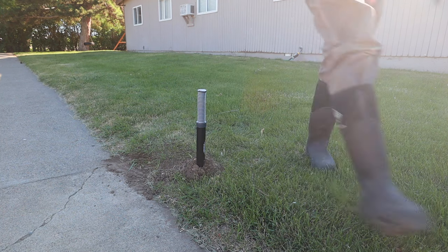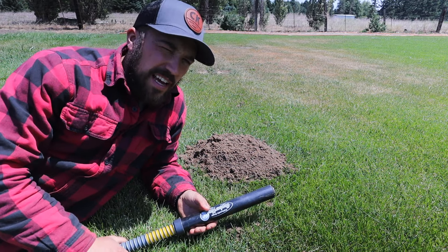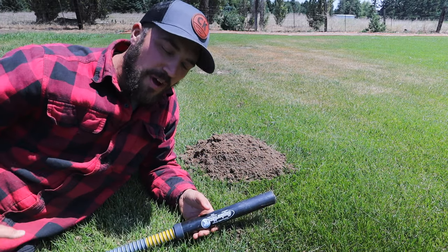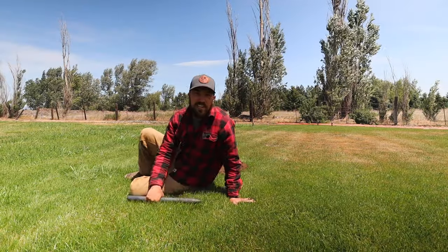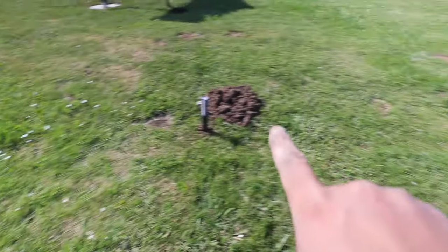Now we're back in the back field behind our church, and there's obviously a mole back here as well. So we're going to set up all these traps and see if we can get this guy. I just set six traps — see if we can catch this guy. We set a bunch of the traps up. A bunch of them went off, some of them didn't. I moved them around to different locations. Let's go ahead and see the results: one, two, three, four, five, and six.